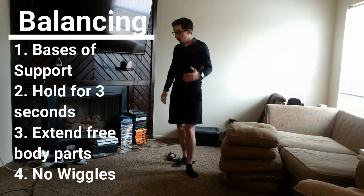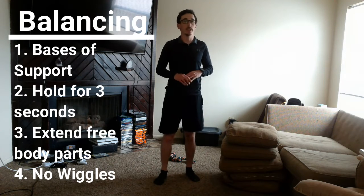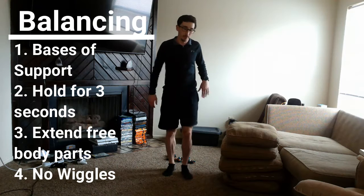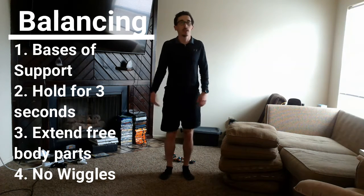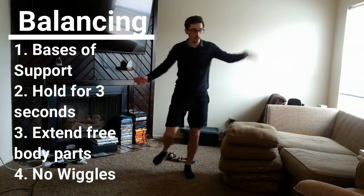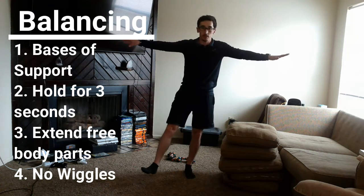The other thing with balance is you have to hold it for three seconds — and three seconds isn't just one, two, three fast. It's one Mississippi, two Mississippi, three Mississippi. You have to hold it that long, otherwise it doesn't count. We also want to extend our body parts because we don't want a boring balance. If I'm just standing on two feet, that's boring — but extending an arm or leg is more exciting. And lastly, we don't want to wiggle. You've got to have a completely still balance.